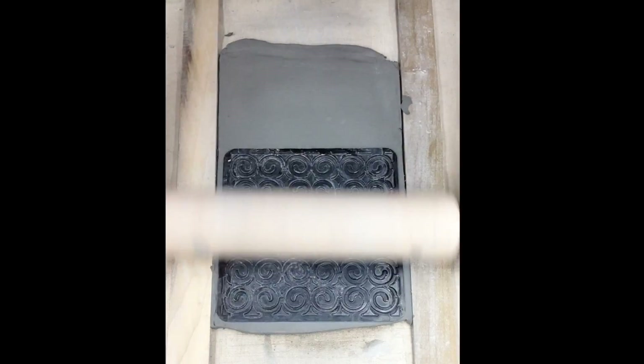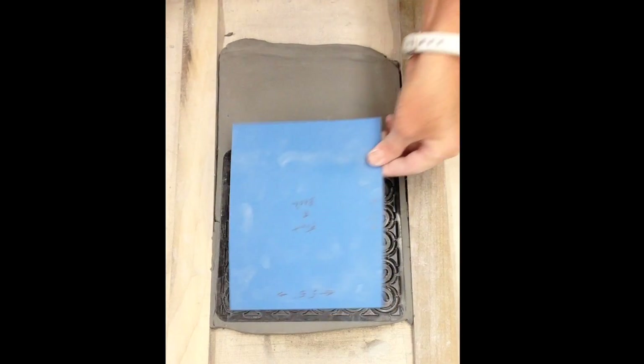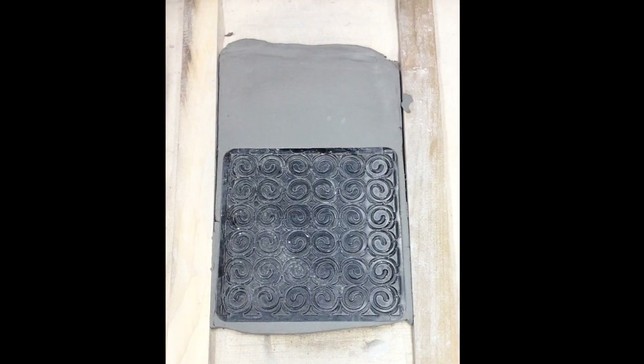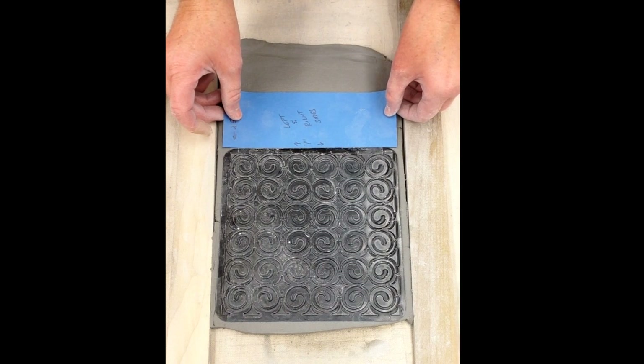Pre-powder your texture plate, press firmly with your hands before rolling on with a rolling pin. If you have enough slab left for another wall, repeat the process.